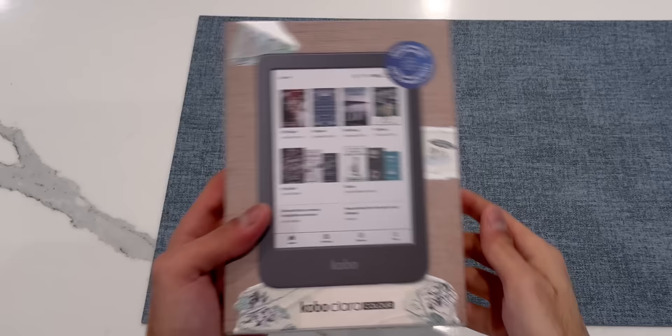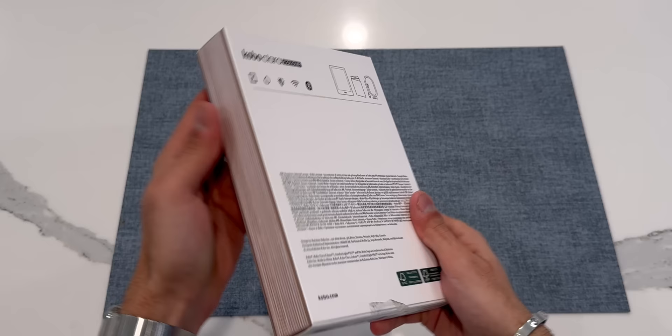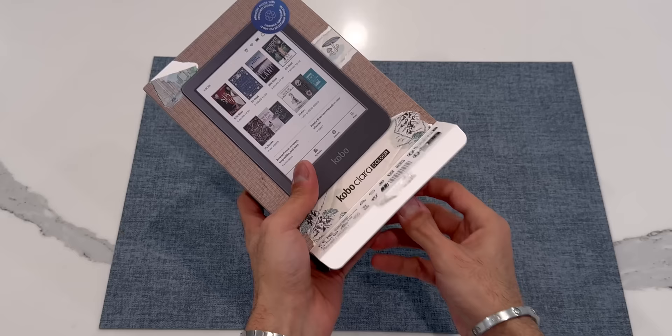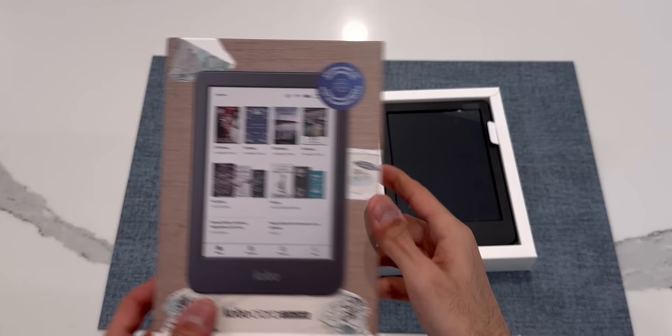Let's start with the Kobo Clara. On the front of the box it has an image of the Kobo itself, and it also lets you know that the Kobo is made out of recycled materials. On the side you get more branding, and the whole box has this look of a hardcover book, which is pretty neat. At the bottom there's tape, and once that's removed you just slide the Kobo right out of the box.